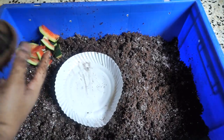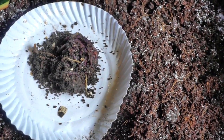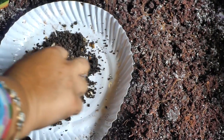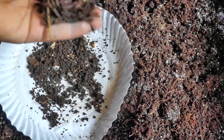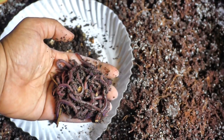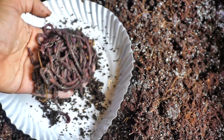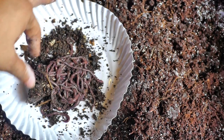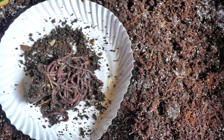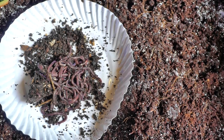After waiting for 10 days we are now ready to add our red wigglers or composting worms into our worm bin. You can see that these are a handful, and I'm showing you this because it will decide how much food scrap to add initially. If there is a handful of worms, one should add a handful of food scraps.